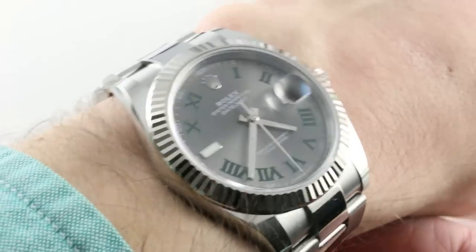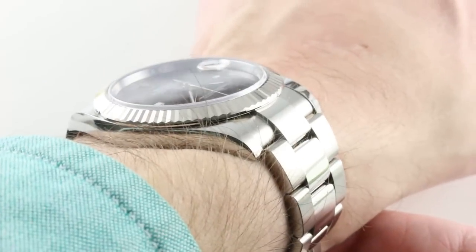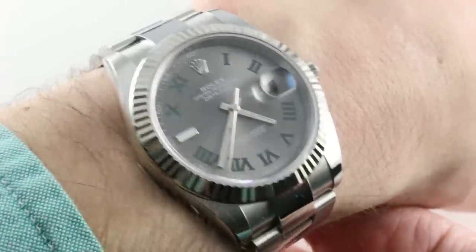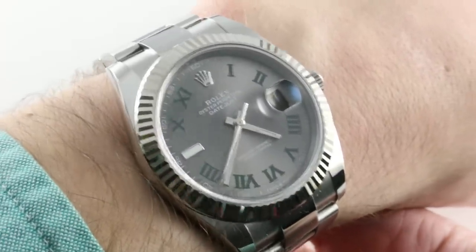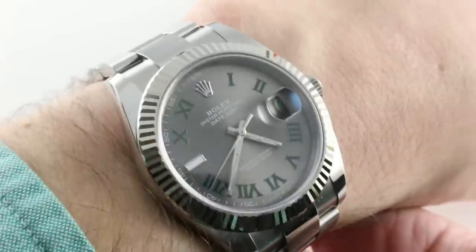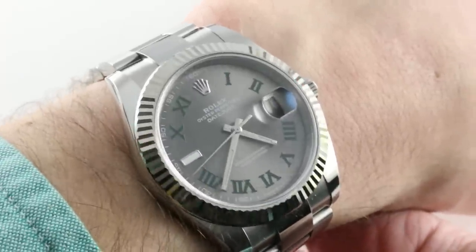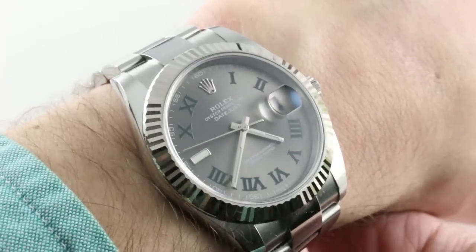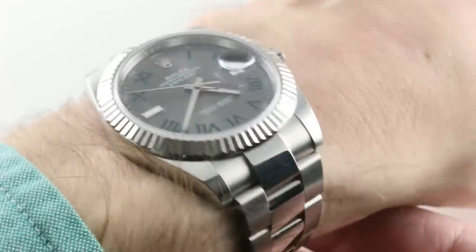Today we discuss the Rolex Oyster Perpetual Datejust 41, reference 126334, predominantly in stainless steel, but with a fetching and faceted white gold — or I should say gray gold — bezel. It's also the Wimbledon dial, featuring a combination of stylized green transferred Roman numerals, a dark rhodium base, and just a few accents of white gold.